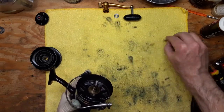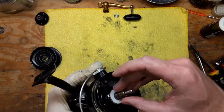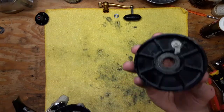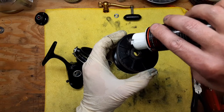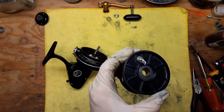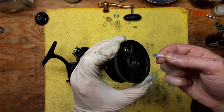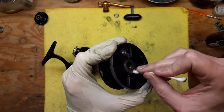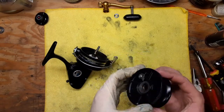We've got a Teflon washer here that goes back on top like so. Then we've got our spool — we're going to hit this with a little bead of reel oil right there. We just want to make sure that this area is cleaned out the best we can get it. This was a pretty dirty reel, so like I said, I've got a separate cleaning video on just this model.